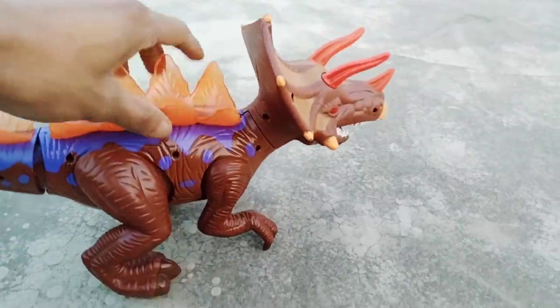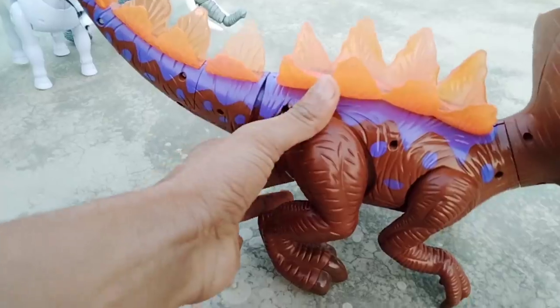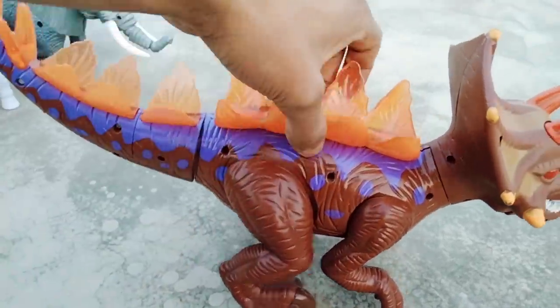Dinosaur — wow, beautiful look! So guys, next.